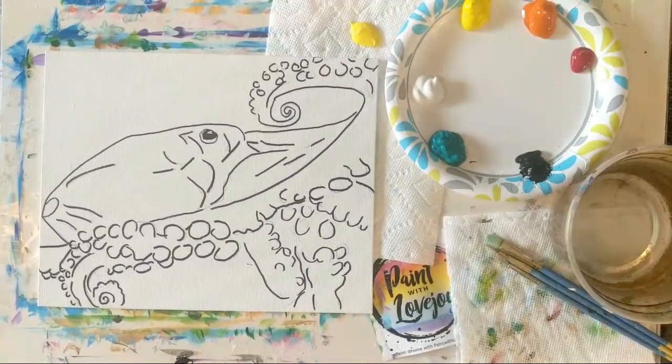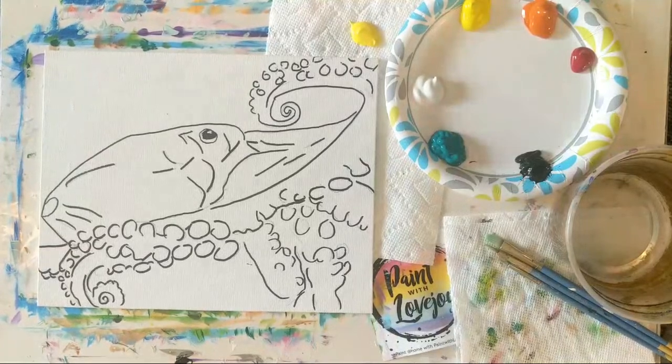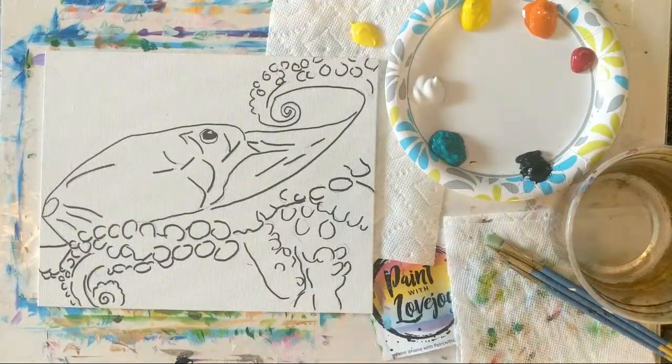How's everybody doing this morning, hope you're doing well on this Sunday. This is Paint with Love Joy, and today we are painting an octopus — just one little guy. It's going to be a lot of fun. We're going to do a blue teal background, and this is going to be an orange octopus with yellow highlights, getting kind of expressive as we get into those little sucker tentacles.